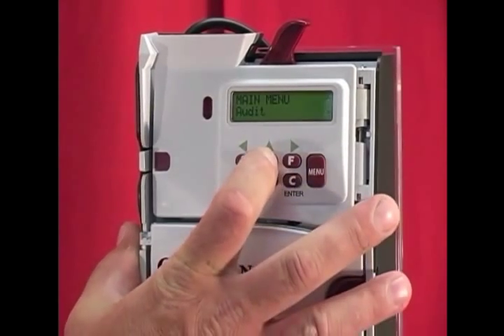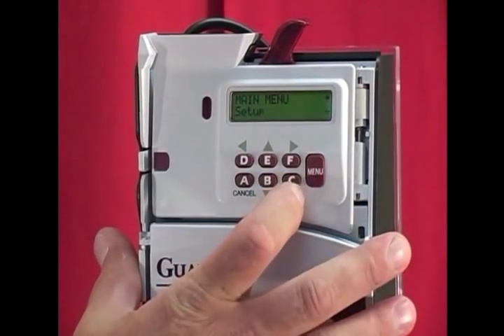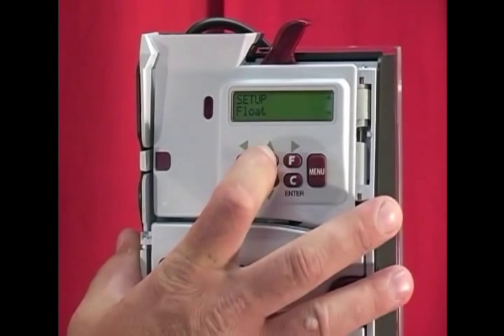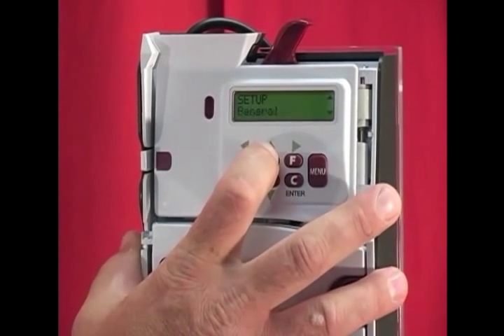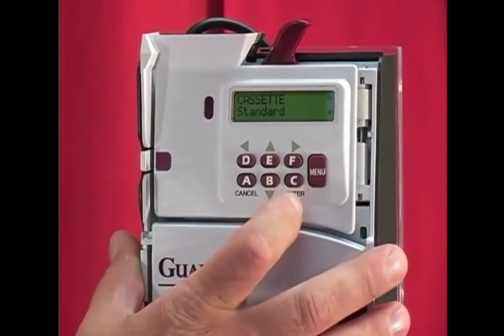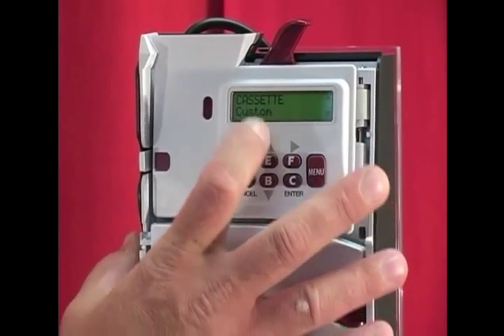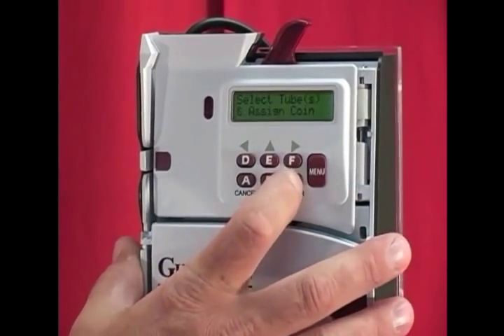To do that, press the menu button, scroll up to where the display says setup, press C to enter, then scroll up to where it says setup cassette, and press enter. It will say cassette standard. Scroll up to cassette custom and press enter.